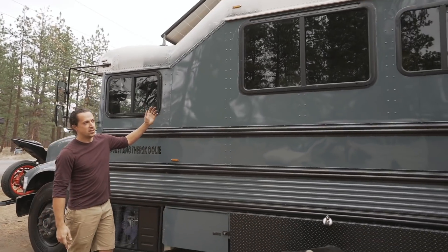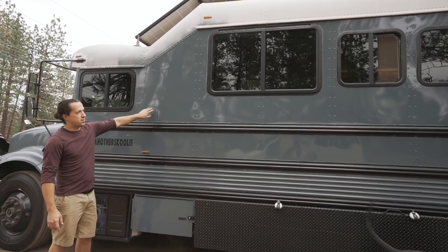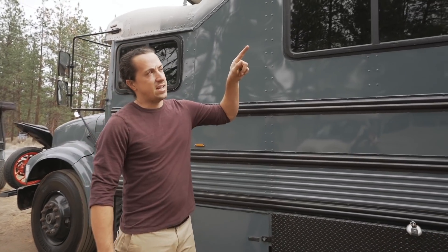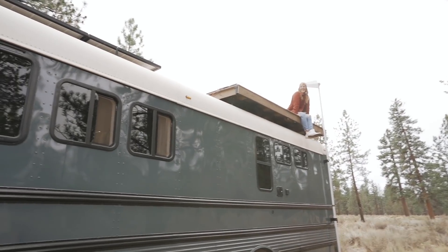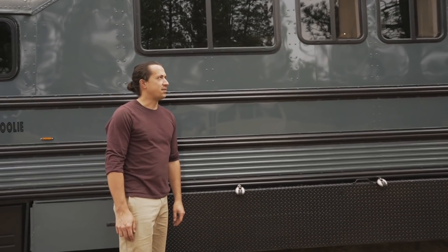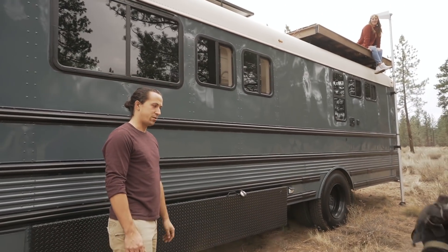We did a roof raise here — a 20 inch raise with all brand new sheet metal, and we installed custom RV windows. All that was done before painting and adding the deck up top, which is 8x12. The frame is built out of two shipping skids from jet skis and the decking itself is composite decking, so it's nice and weatherproof.